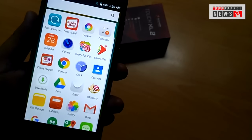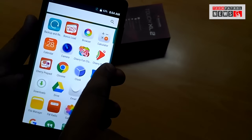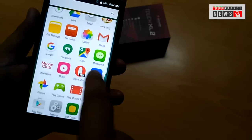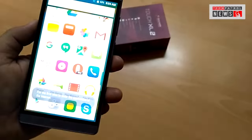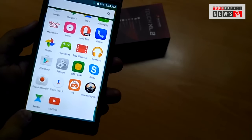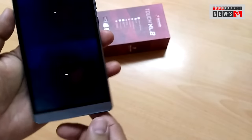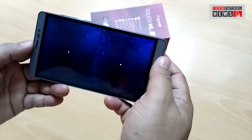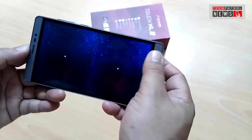You'll also see some familiar apps pre-installed: Bonus Load, Cherry Fan Club, Cherry Play, Cherry Prepaid, the Electronic Warranty by Cherry Mobile, Opera Mini, and Movie Club. There's an interesting app here — the VR app. When you run this, the screen splits into two, which signals that your smartphone is ready for the VR headset.